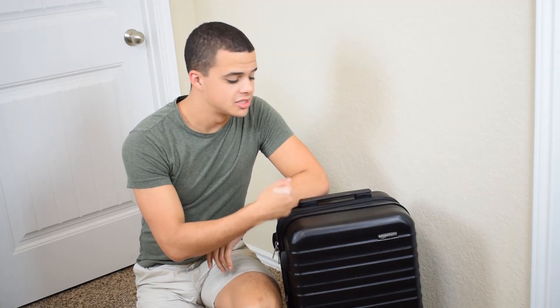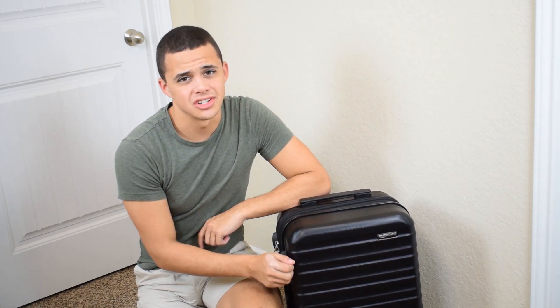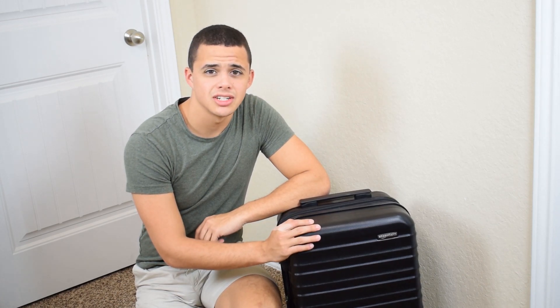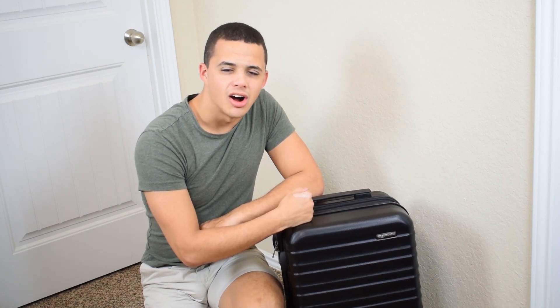Now let's talk durability. This thing is made out of tough ABS plastic, which gives it that shiny, rugged, yet modern look that really turns heads. But not only does it look good, it plays good too. Because let's face it, our luggage gets thrown around a lot. And if you have important stuff in your luggage, do you want some soft-sided cloth bag protecting your items, or do you want some ABS plastic hard shell suitcase to protect your stuff? Let's go with the latter option.